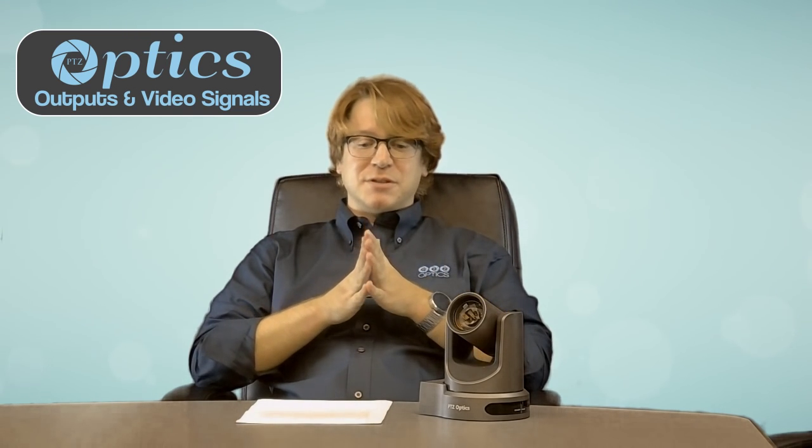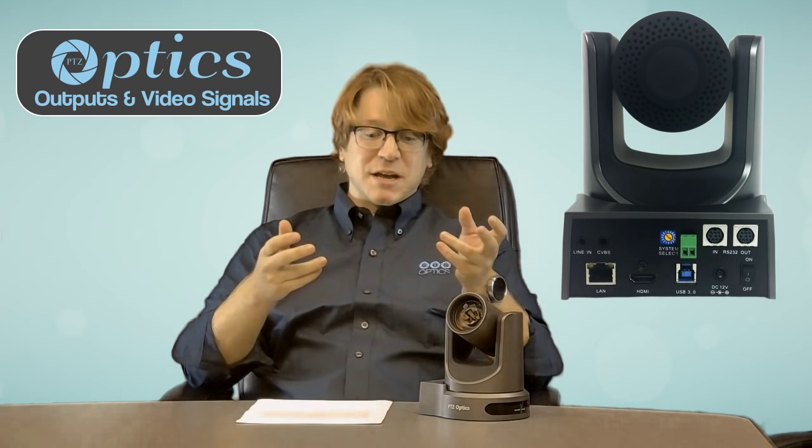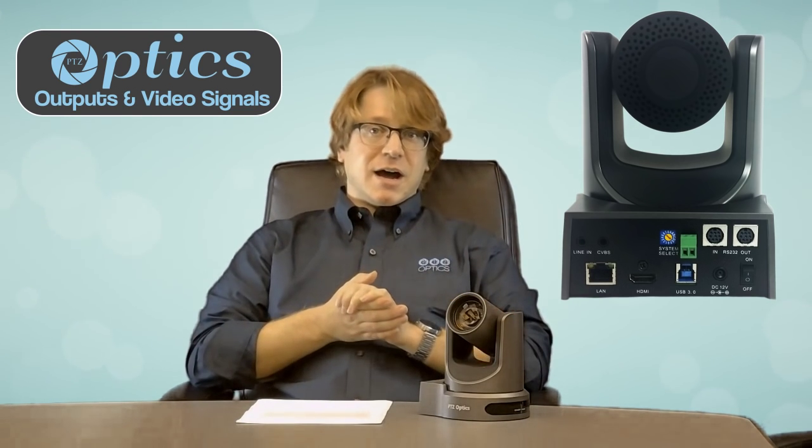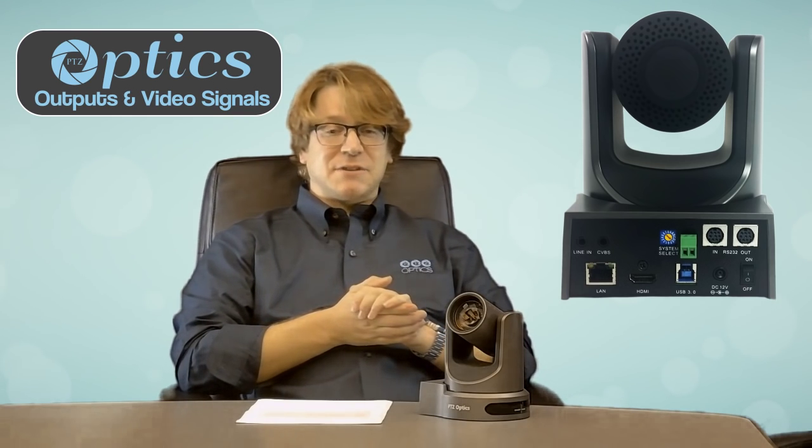You might be surprised to find out that the PTZOptics camera line is capable of sending multiple simultaneous video outputs. With the 12x and 20x USB models, you get live video via the USB port, the HDMI port, and streaming over the available network port — all available at the same time.